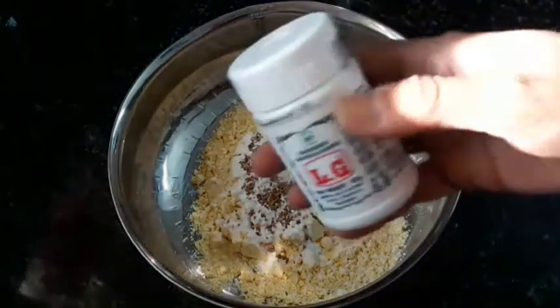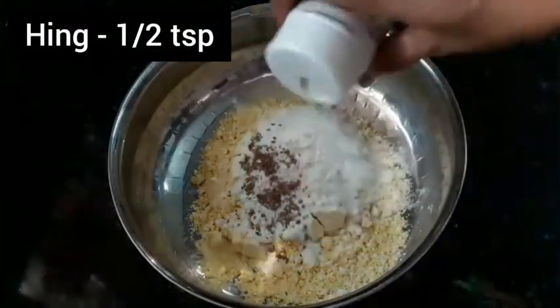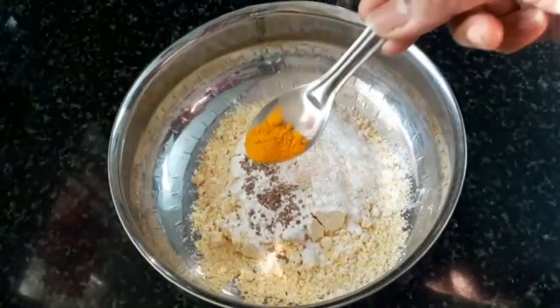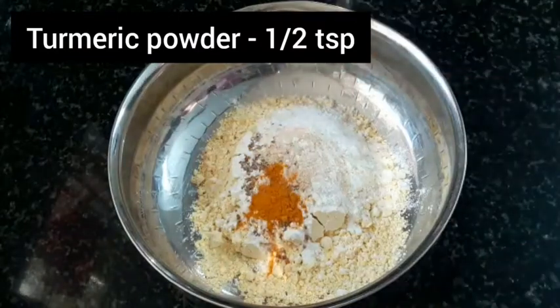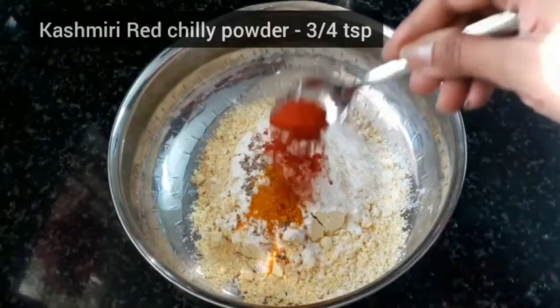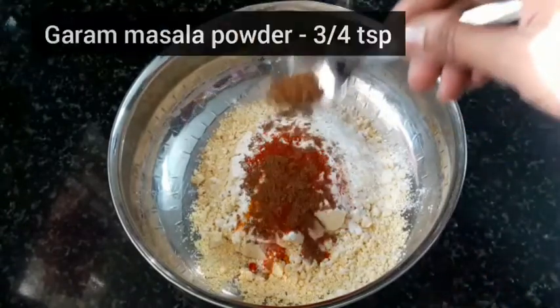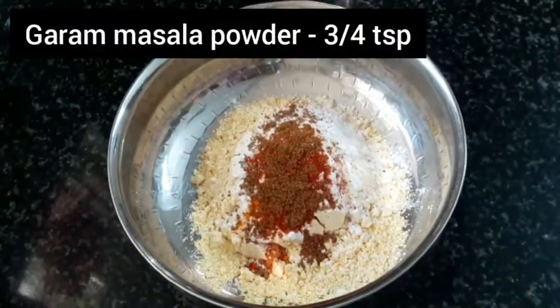You can add the arrangement of spices. You can add some Kashmiri chili powder. You can add garam masala.